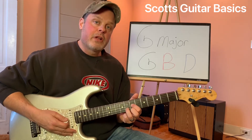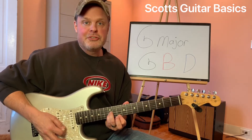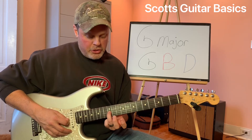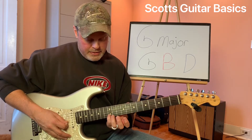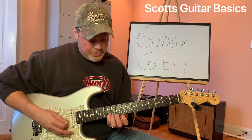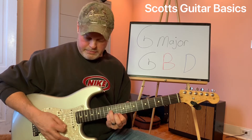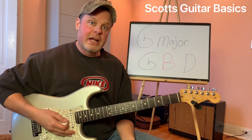Now let's move on up and grab one more. G major triad once again on just the top three strings. You've got your G note right there at the 12th fret, also at the 12th fret but on the second string you've got your B note, and then you've got your D note on the first string — making another G major triad.